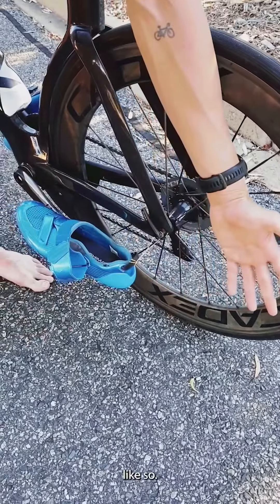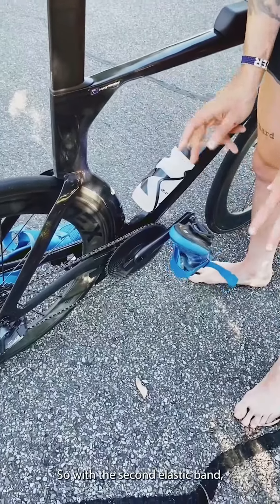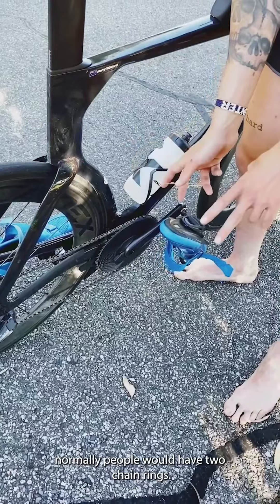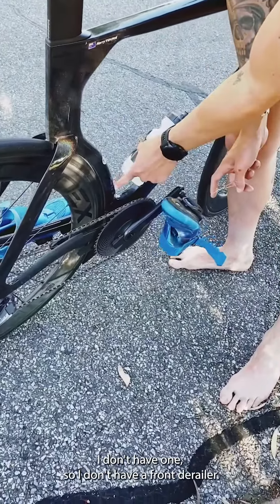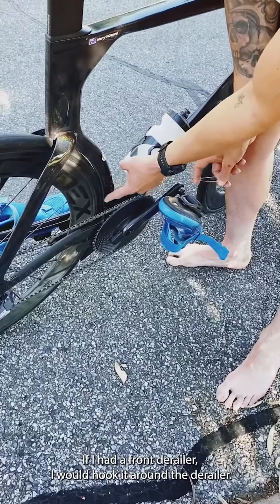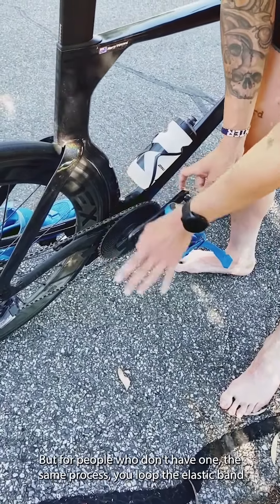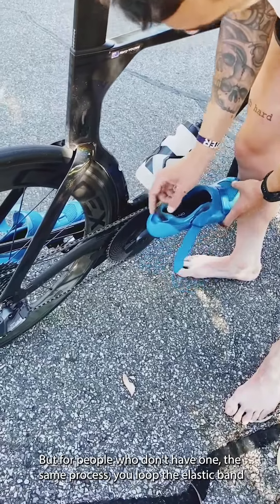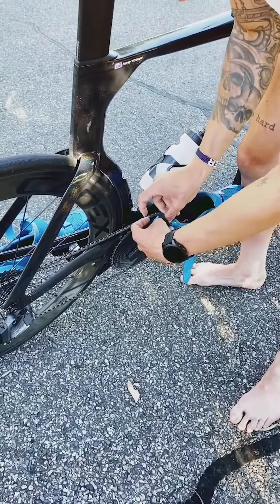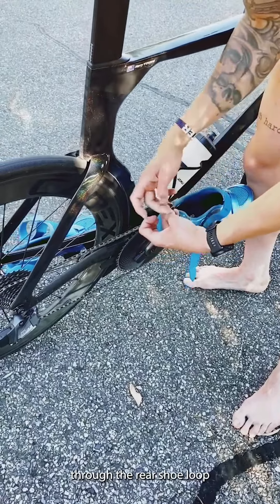With the second elastic band, normally people would have two chainrings. I don't have one, so I don't have a front derailleur. If you had a front derailleur you would hook it around the derailleur, but for people who don't have one, the same process — you loop the elastic band through the rear shoe loop.